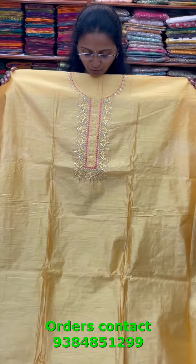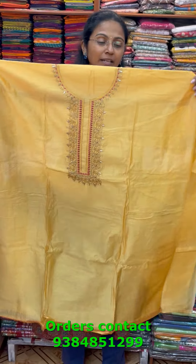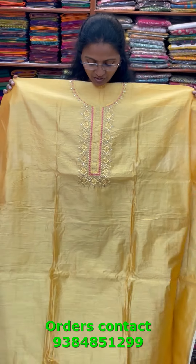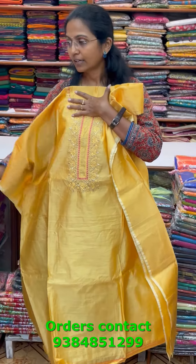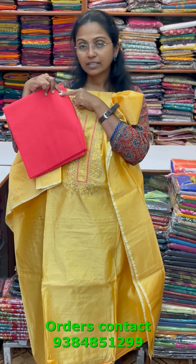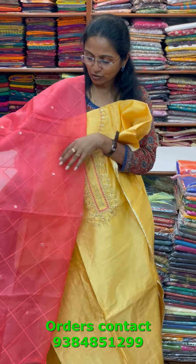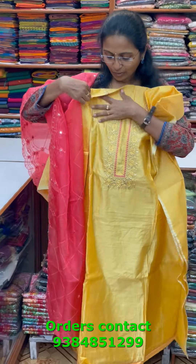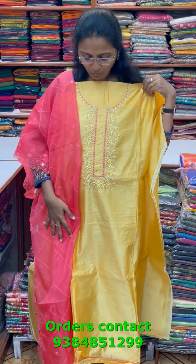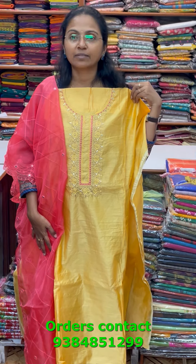A very pretty chanderi material with beautiful rich and grand neckline work. The bottom is in dark sandal combination in contrast color, and the shawl is a nice organza shawl with classy embroidery and mirror work. The price of this material is 1690.